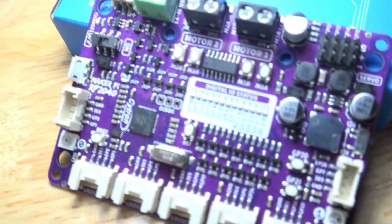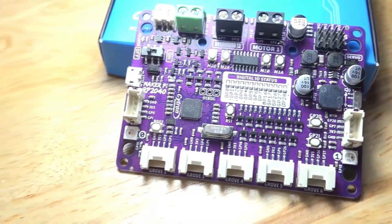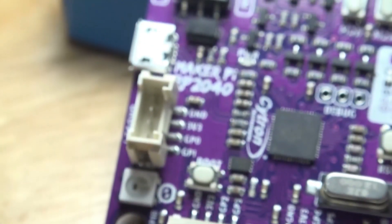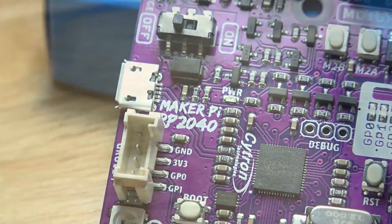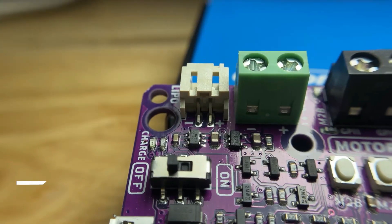Assalamualaikum and hi everyone! Today we will share with you about our new Citron Maker Pi RP2040 board that simplifies robotics with Raspberry Pi. This board features the first microcontroller designed by the Raspberry Pi, the RP2040. So, let's find out more about this board.